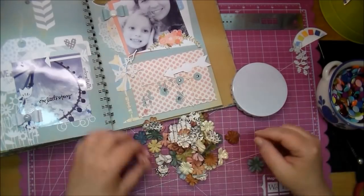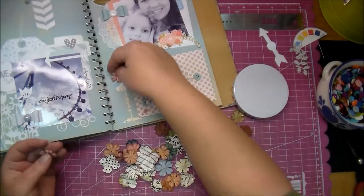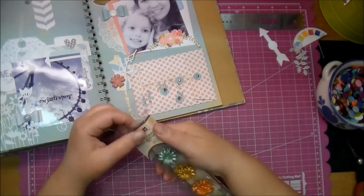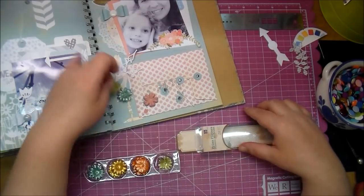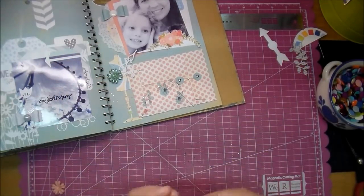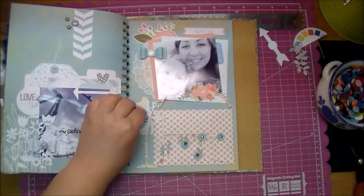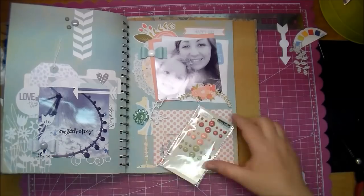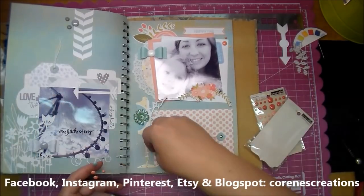I wanted a little flower so I pulled out my little flowers and I'm trying to find something that matches pretty well. I think these are Prima flowers - I kind of have them all in one little container. As I was putting back the container I saw some others and liked one better, so I went with this teal looking one and adhered that down with some hot glue. I pulled out a few enamel dots from Teresa Collins that matched that peach color pretty well, and that's all there was to it.